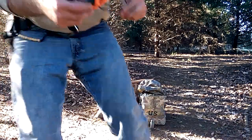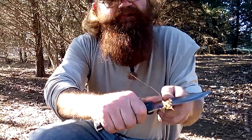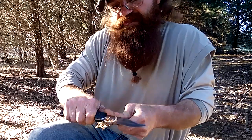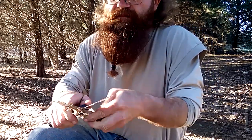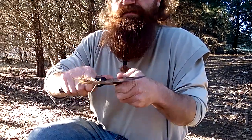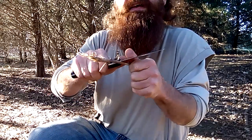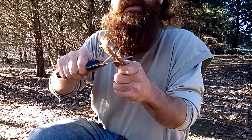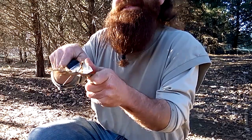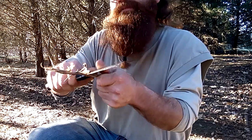This is pretty much the test I usually do - if I can get it to just basically carve, which it's starting to do. There it goes. See, that's basically what I need right there - this edge is where I really use it. That's what we're looking for. I have to work on it a little bit more, it's getting there, but the sharpener does work.